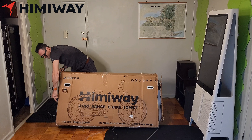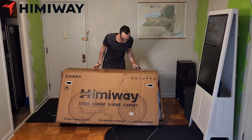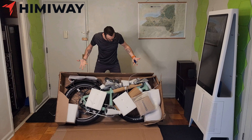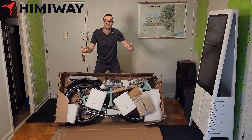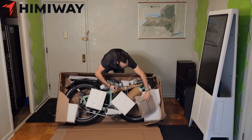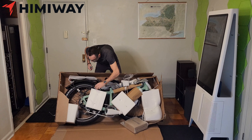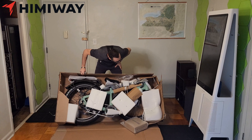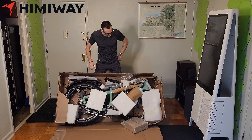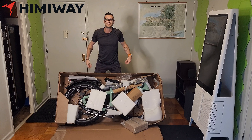Maybe pull that. Oh, all right. Looks like we've got some assembly required here. I've got some accessories in there. Looks like the bike itself is mostly put together, but I'm going to have to see what I need to assemble myself and what tools I need. So stay tuned.